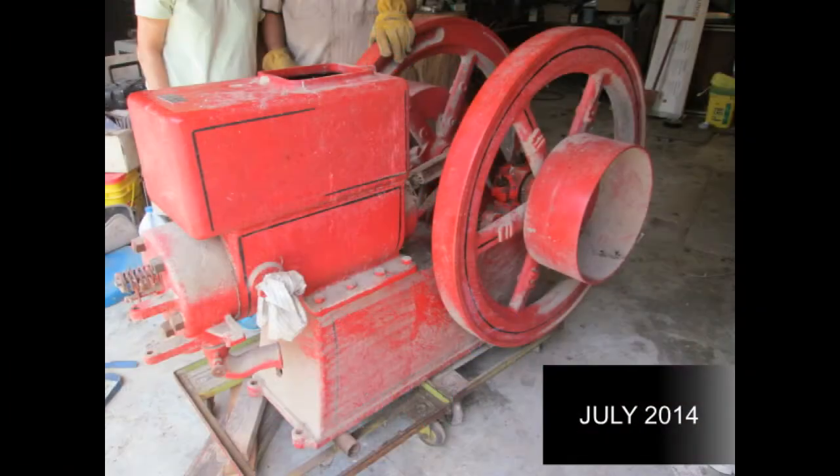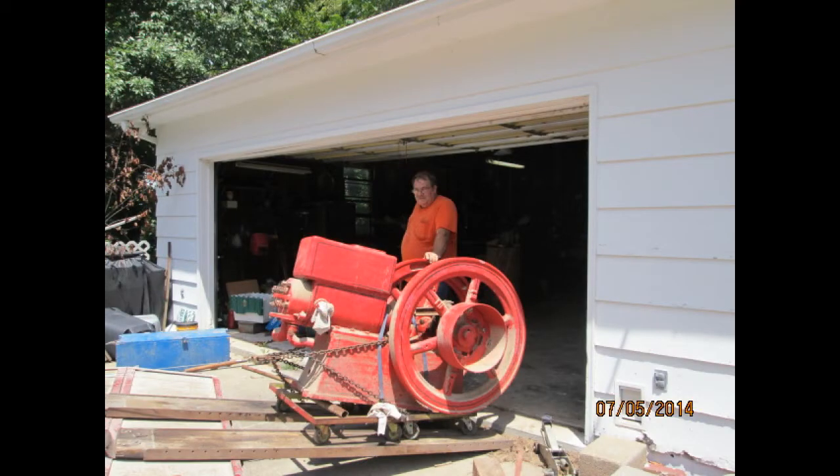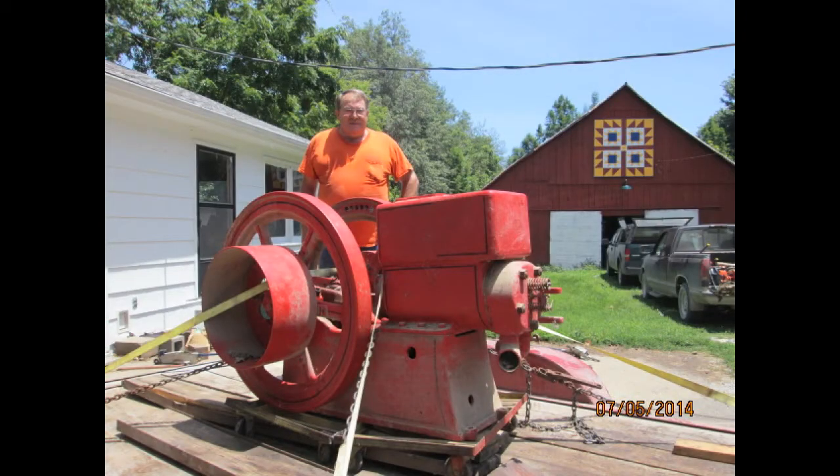Hi, this is the IL Engine Guide. Thanks for joining me again. This video shows the restoration of a 9-horsepower Sears Economy engine manufactured in 1920 in Evansville, Indiana.